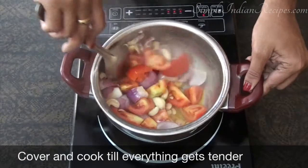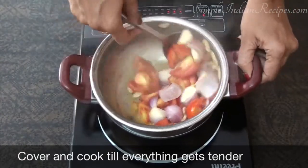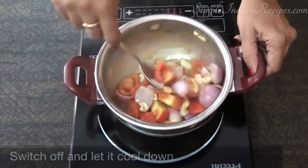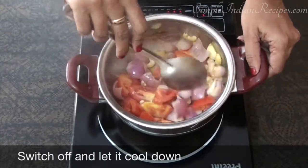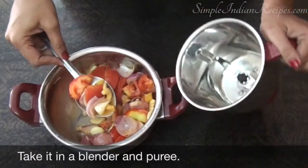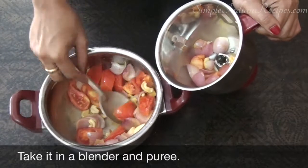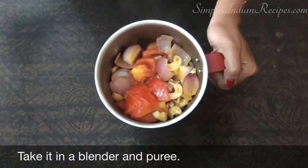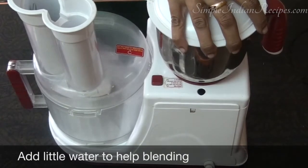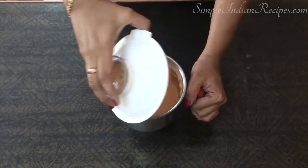By now all the ingredients would have become tender. Give it one final mix before switching off. Leave it aside for the next 10 minutes for the mixture to cool a little. After that, transfer the contents to a blender. Add a little water and grind it to a smooth puree. The makhani sauce is ready.